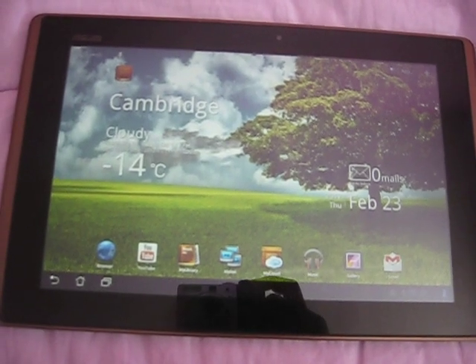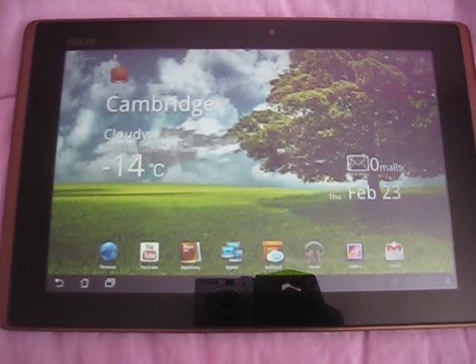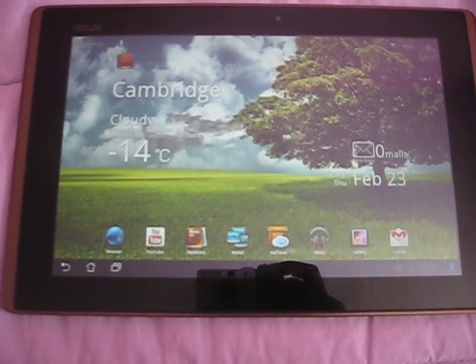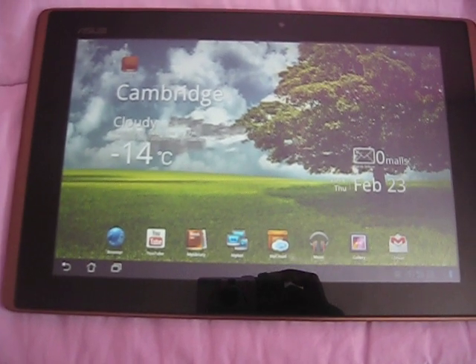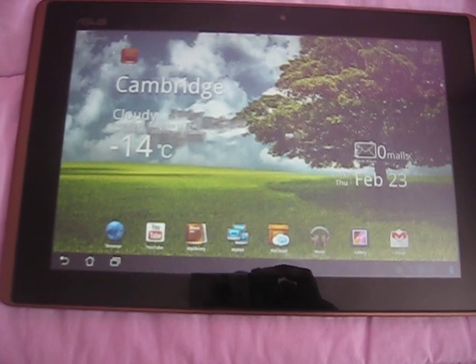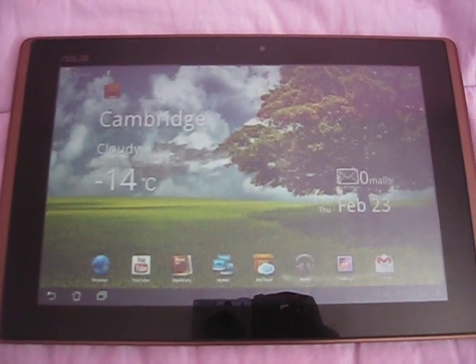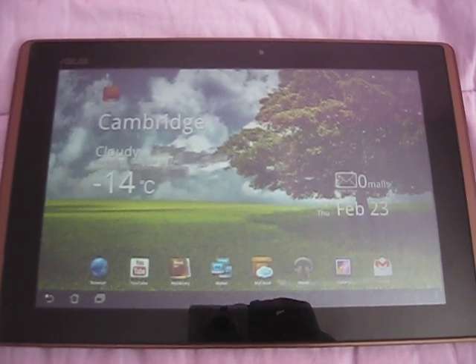Hi everyone. In this video I'll show you how to tether an Android phone or a jailbroken iPhone through any Android tablet, which includes the Asus ePad, Acer tablet, or the Samsung Galaxy — and this goes for any Android tablet. You can use a jailbroken iPhone or an Android phone to tether so you can have internet on your tablet.